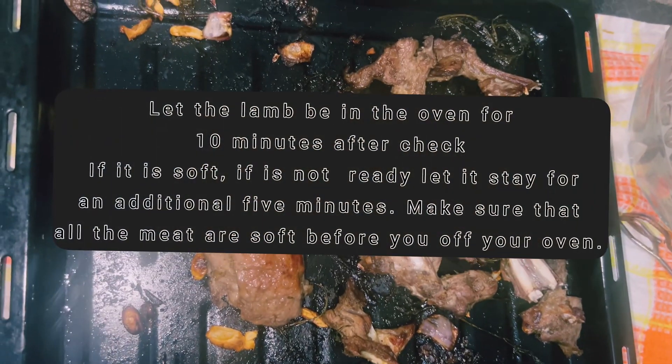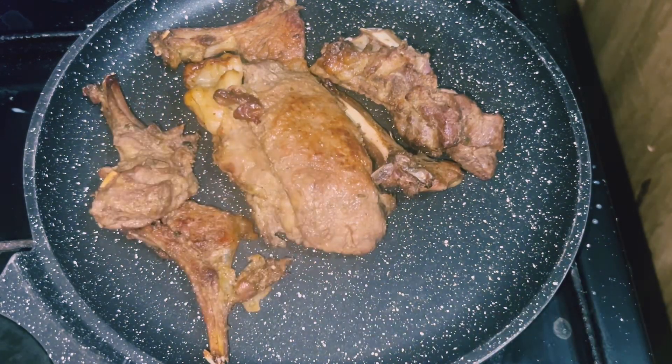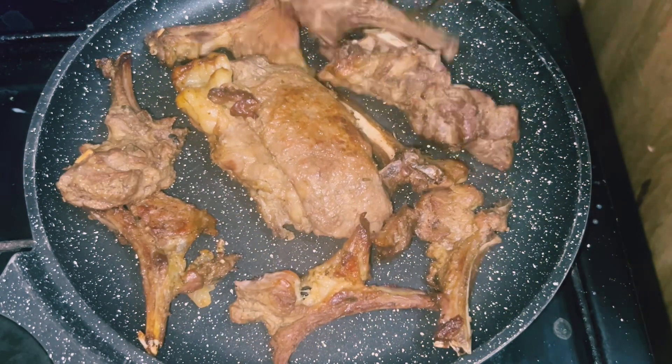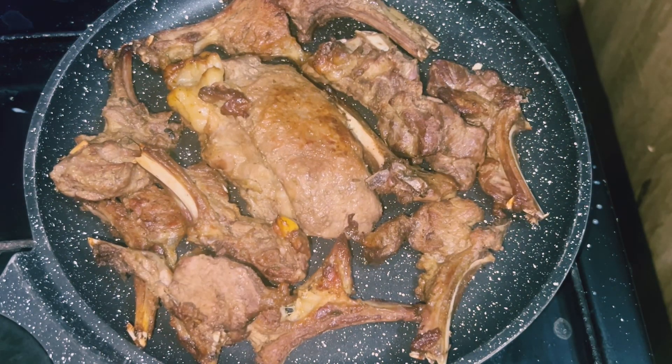Once it's done, put your pan on fire. Then add the juice that you saved back to it — it makes it more juicy. Enjoy!